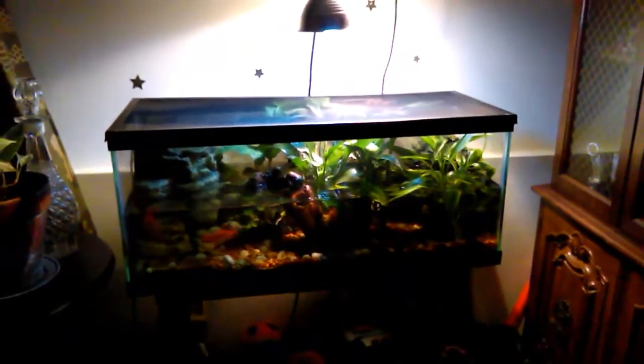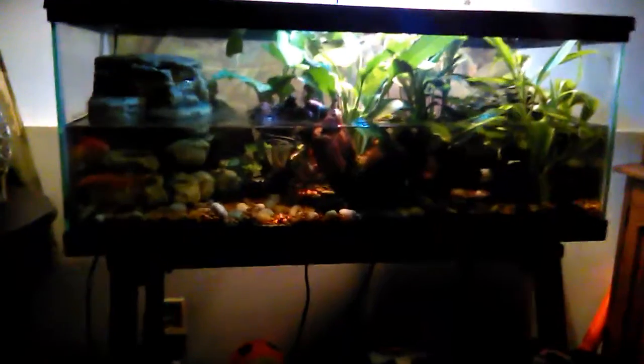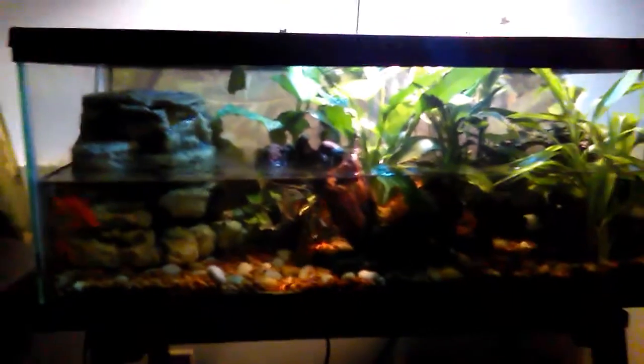This is my Fire Belly Toad Terrarium. Fully planted tank, all real plants. Got some goldfish in here.